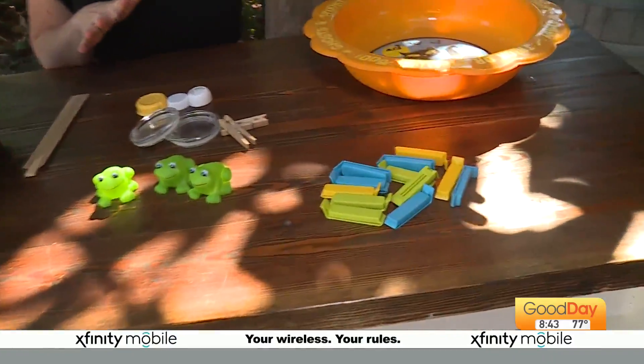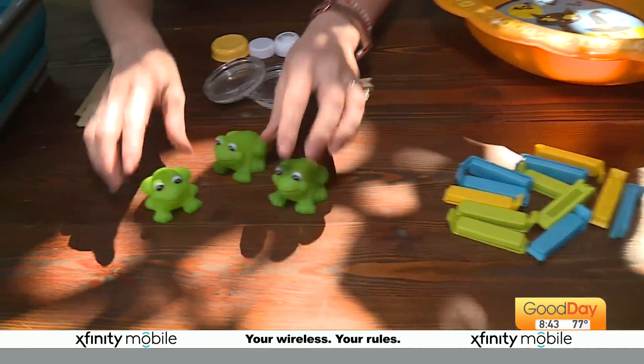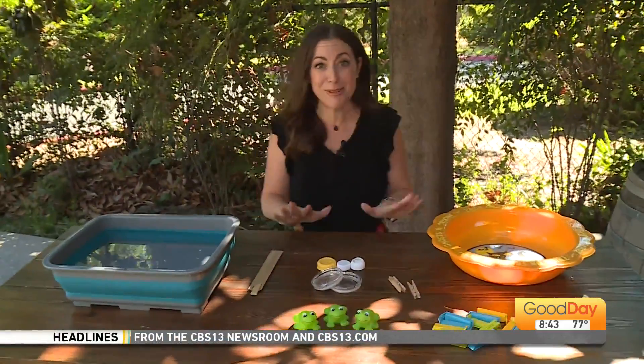I found chip clips here that are just easy, light, and they float. Don't have those? How about some little bath toys? I know you've got a couple of those hanging around the house. What about some clothespins too, or even some lids? Literally anything that you have around the house can be made into a fun activity.